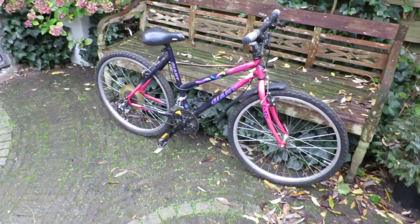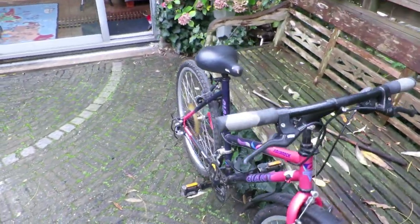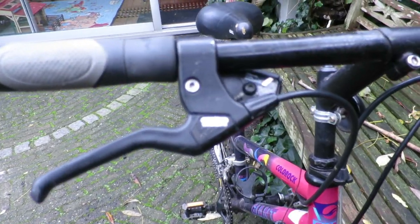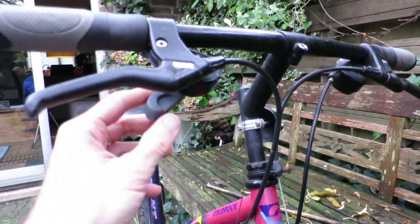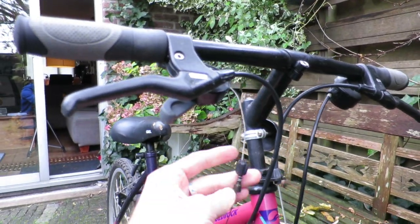Hi guys, my name is Johan from Restoration Love Bike and in this video I'm going to show you how to fix sticky bicycle shifters. If you like this video give it a thumbs up and subscribe to the channel. Now let's get started.